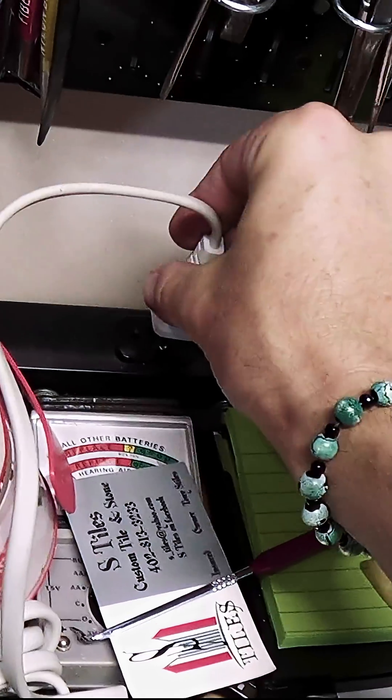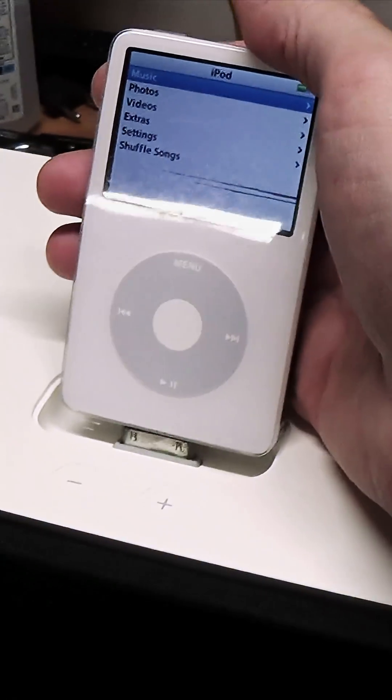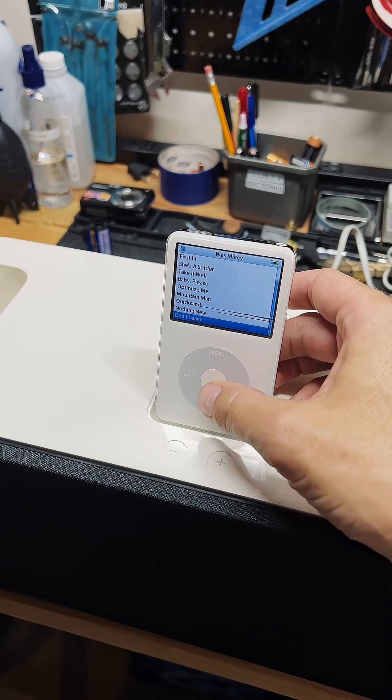Now all we have to do is get power and see if this thing works. I plug it in with a cord I had lying around, get my iPod classic out, and dock it. It's getting powered by the Hi-Fi. Is it going to work though? Let's see.